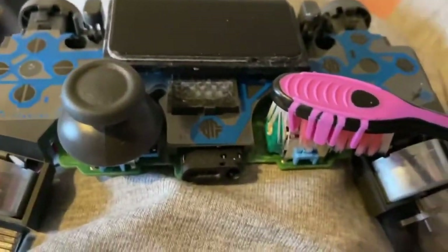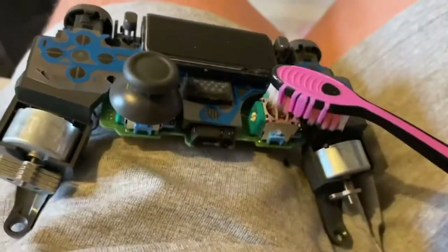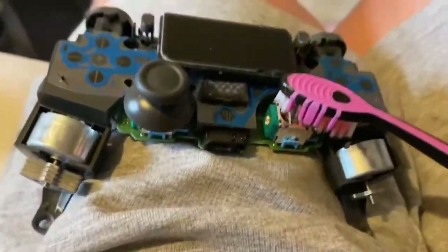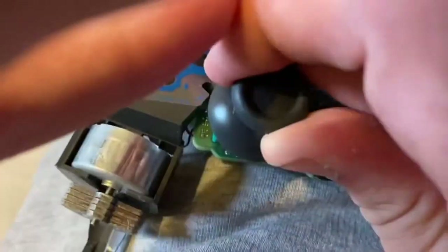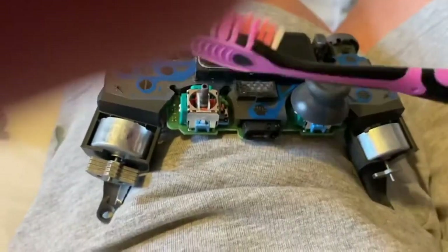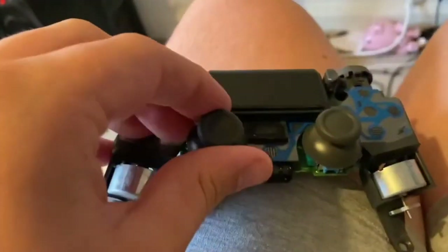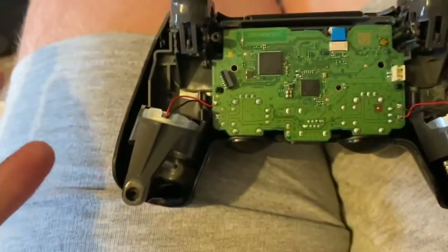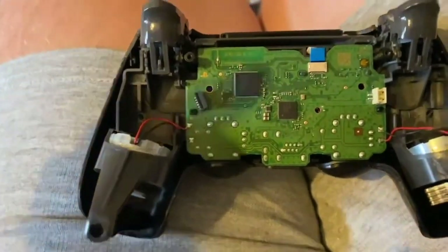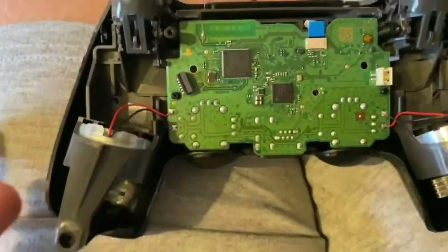Be sure to use isopropyl alcohol or another alcohol-based substance such as hand sanitizer, which seems to work for me. I'm going to continue cleaning it out and put it back together. If your controller doesn't work after being cleaned with compressed air, doing a full clean like this is more reliable, though it's more difficult to do. Let's put it back together and test it.